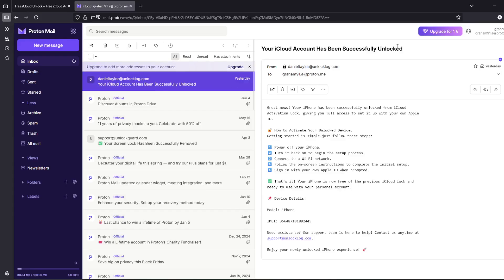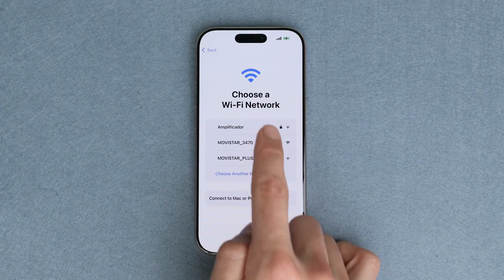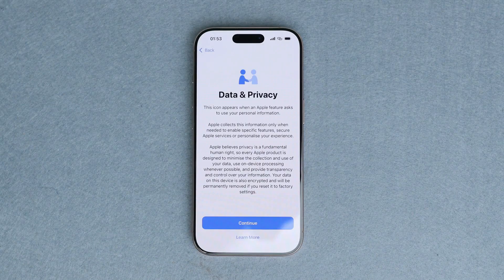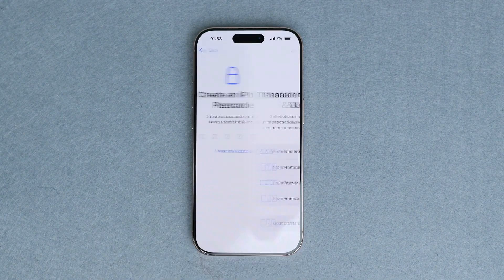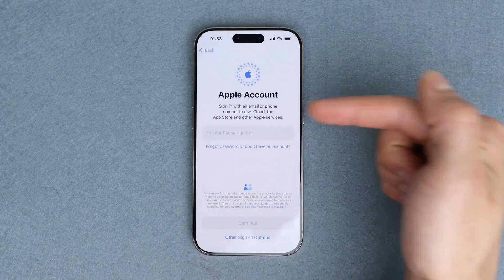The email will confirm that your iCloud account has been unlocked. Once you receive this email, restart your iPhone, then simply connect it to Wi-Fi. Let's continue with the initial activation, then proceed with the initial setup. As you can see here, the iCloud activation lock has been removed and we're able to successfully log into a new account.